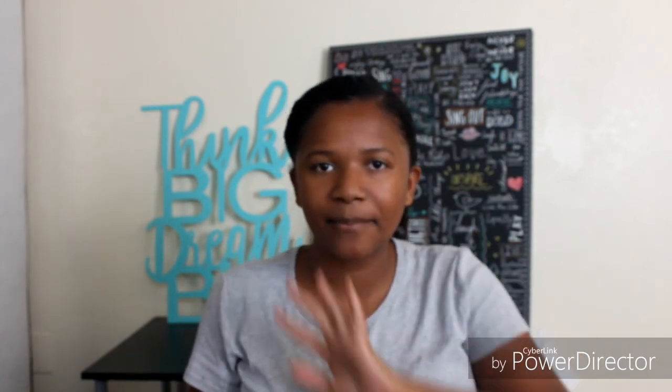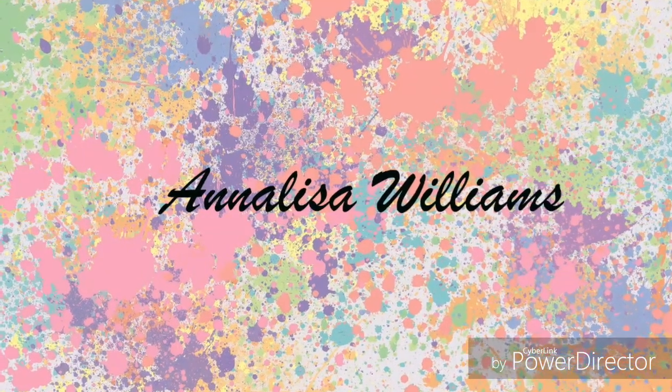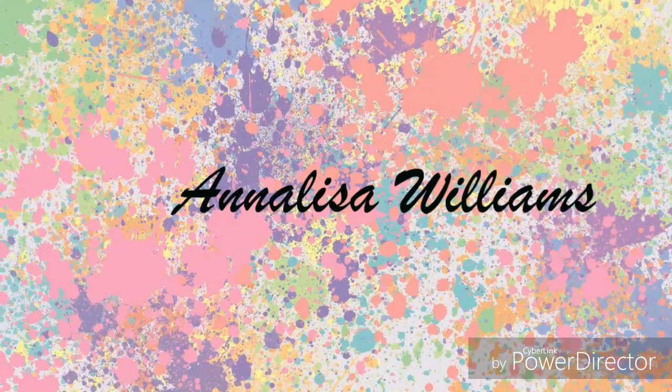If you haven't already, hit that subscribe button, like this video, and comment down below what you guys want to see next. I'll see you guys next time — bye!